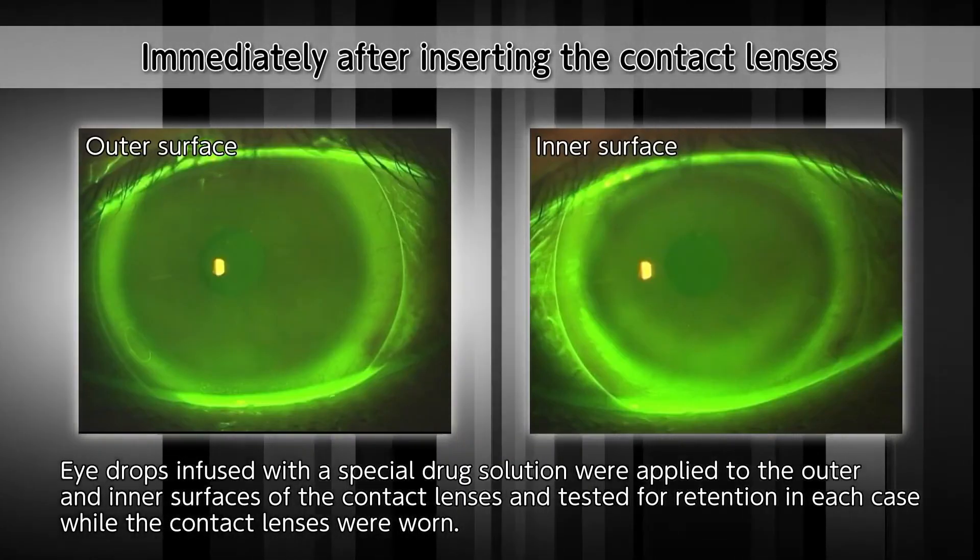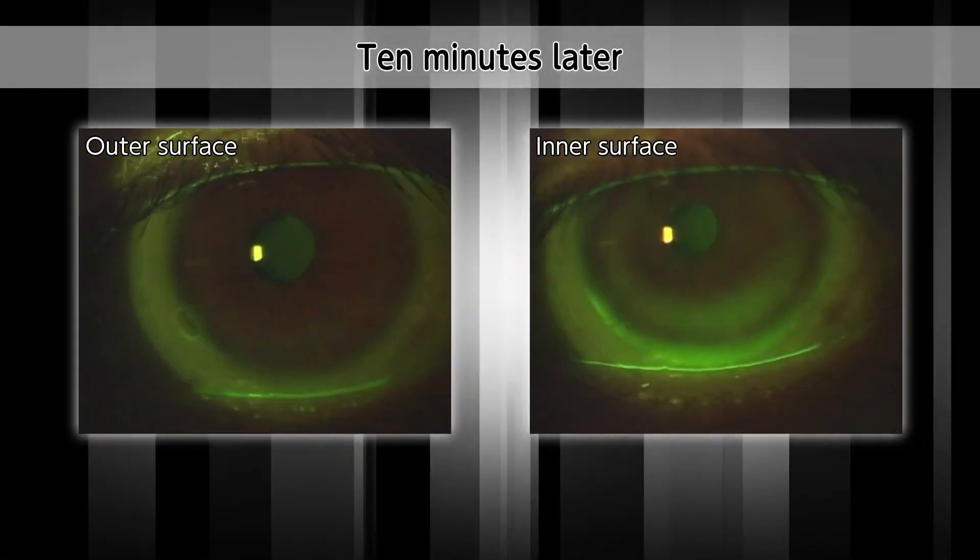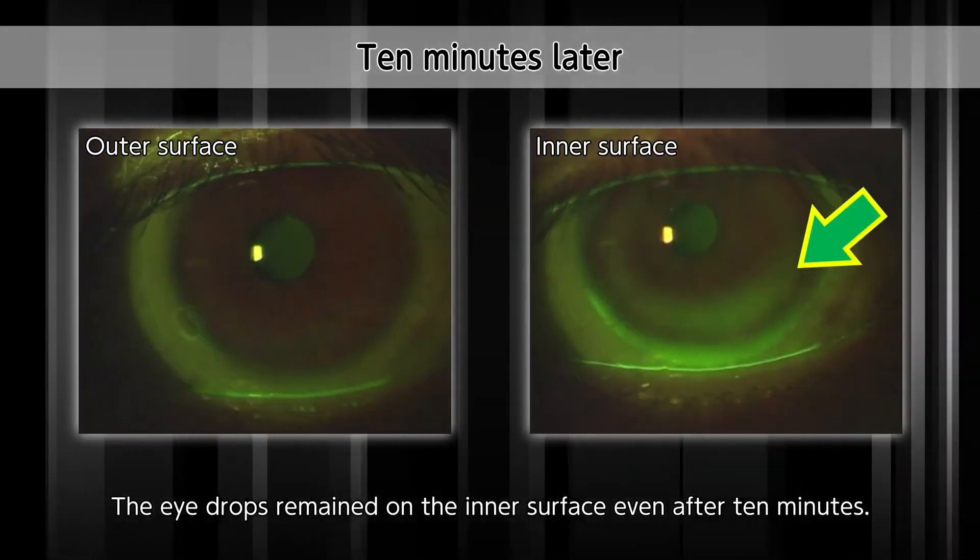These findings — that tears on the inner surface do not circulate as much as tears on the outer surface — are even supported by experiment results.